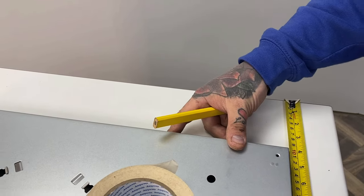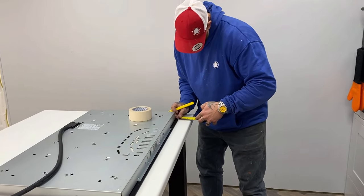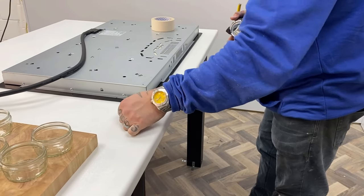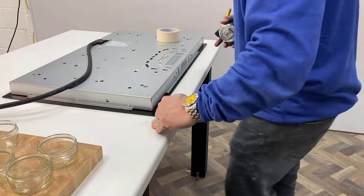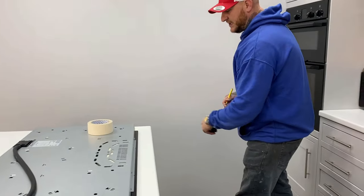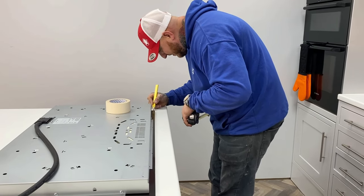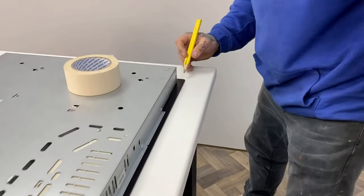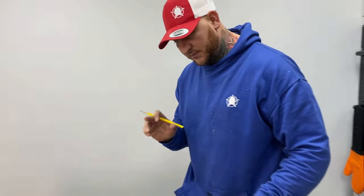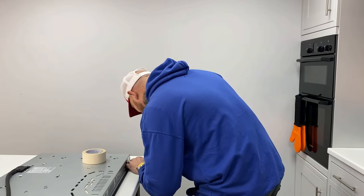So we're coming in 100mm from the side and 70mm from the front — I've already got that mark up there. Come in 100mm from the side, just double-check that, and use your pencil to mark just a little line on the outside. That's the top, don't forget — so that's not going to be your cut line, otherwise it'll fall straight through the hole.